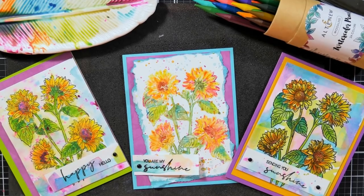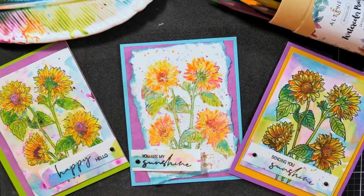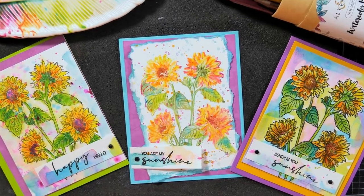I want to thank you so much for watching today. Please give me a thumbs up before you go and you can check out the video description for all the supplies I used. Thanks for watching — until next time, happy crafting!